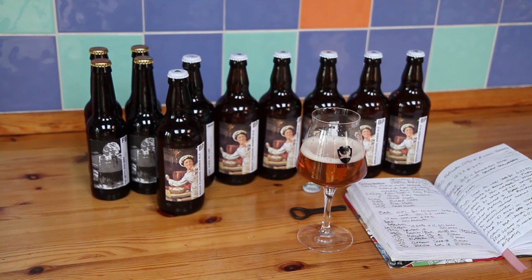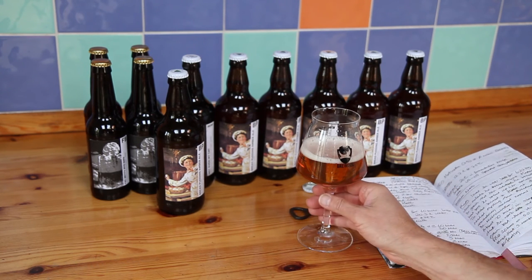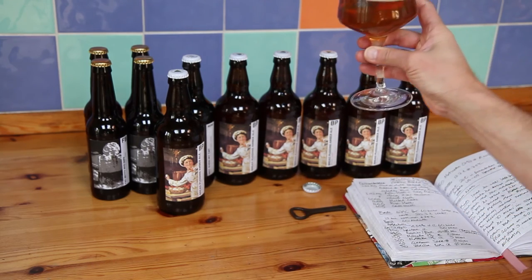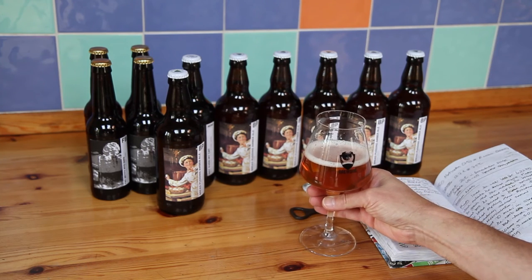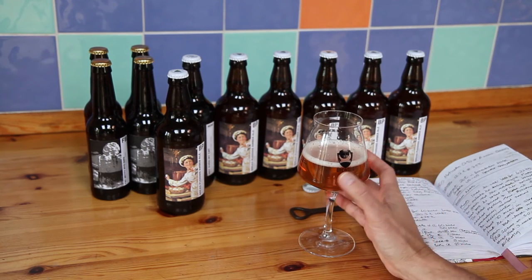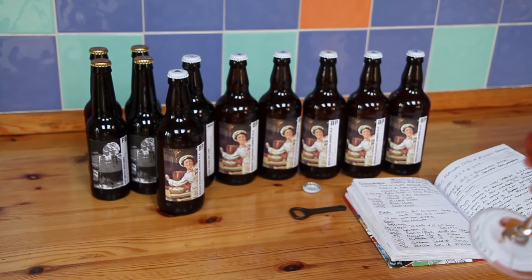As for the bread — I was worried about starch haze, but there's no sign of it. It's lovely and clear. There's just a nice rich malty flavour. I can't say that I pick up bready flavours from it.